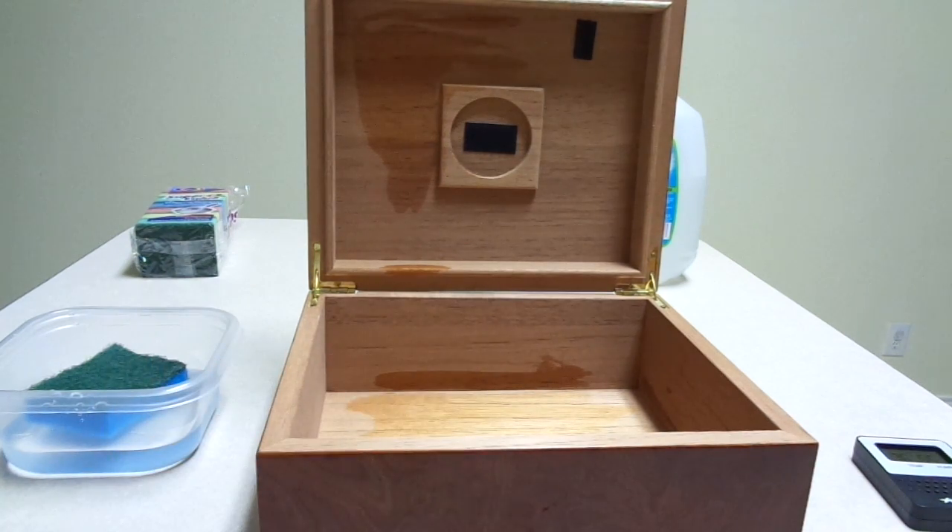That's what it means to properly season a humidor. Sometimes you have to have a little bit of patience when doing that, but if you do it right the first time you won't have to worry about doing it over again or having the quality of your cigars suffer. Hope you enjoy the video and stay tuned for more — take care!